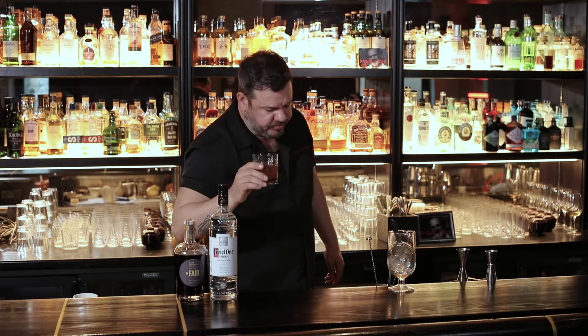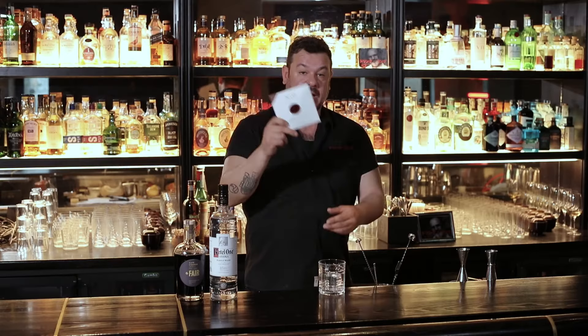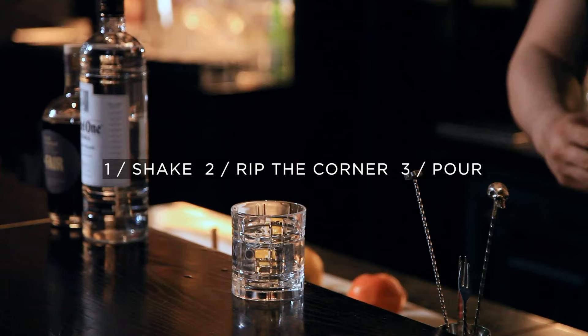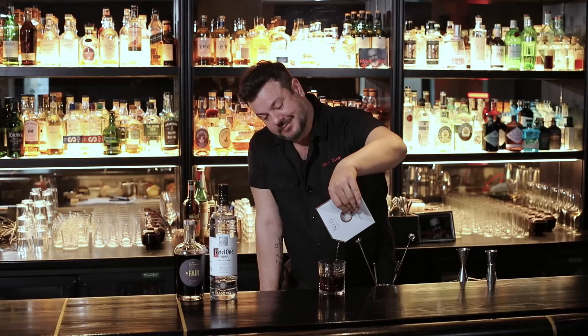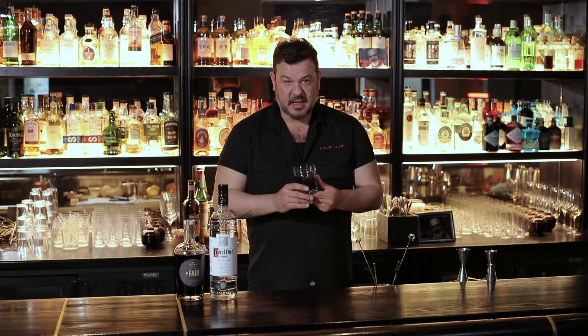Espresso martini. What a beautiful invention. Adding the ice to our glass, chilling the glass a little — this is our homage to Mr. Dick Russell. What we wanted to do is give you this and all you've seen before in our Neo cocktail. We rip the lid, pour it over the ice. There's nothing more beautiful than seeing coffee happen and then going to the sip. This is to you, Mr. Dick Russell — thank you so much for sharing this beautiful cocktail with all of us. Salute!